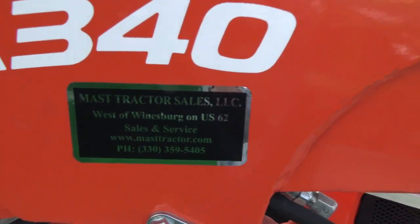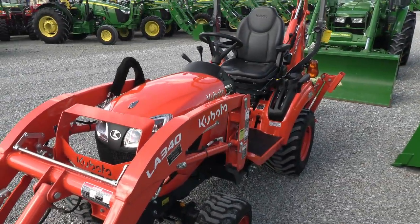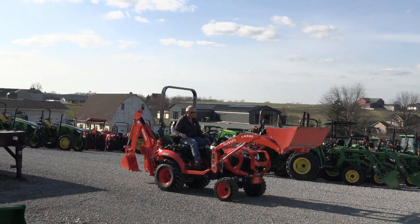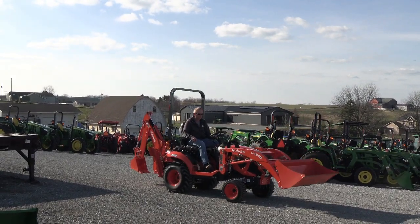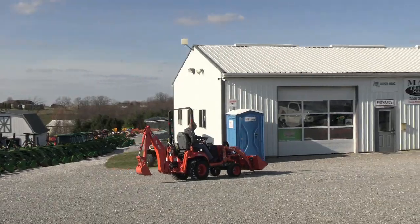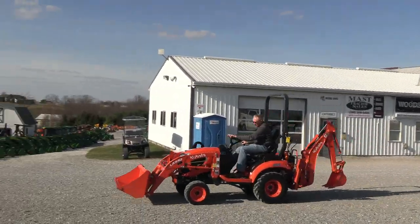We can also arrange delivery here within the US. If you have any questions regarding this tractor or any of our other used tractors, please contact us at masttractor.com. We'll see you next time.